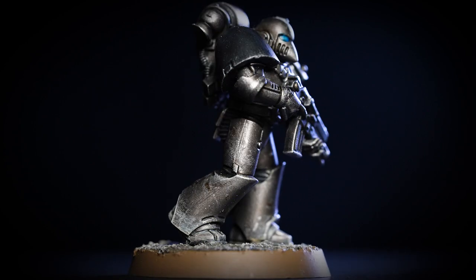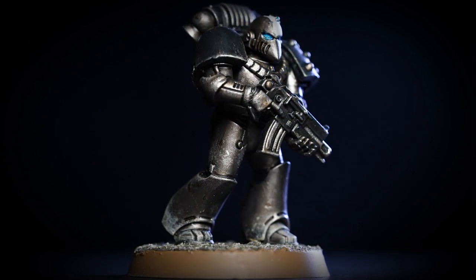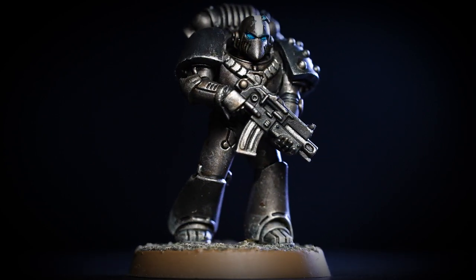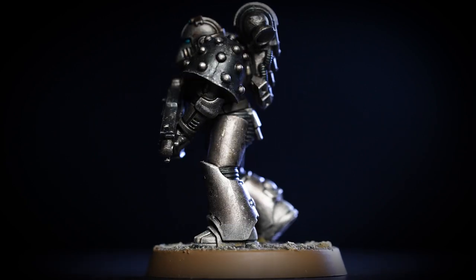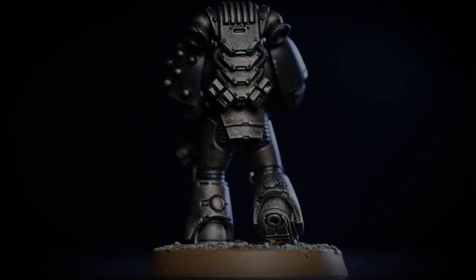With our model and base finished, our Iron Hands Legionnaire is ready to join his brothers and bring swift retribution to the Emperor's foes. A couple of things to remember when painting this model: when doing any dry brushing, try to remove as much pigment from the bristles as possible; when highlighting, just do a couple of layers; and when using shades and contrast, try not to overload your brush as it can quickly run out of control — if that happens, dry off your brush and use it to soak up any excess. I hope you've enjoyed this video and painting your own Iron Hands — we'll see you again soon. Bye-bye.